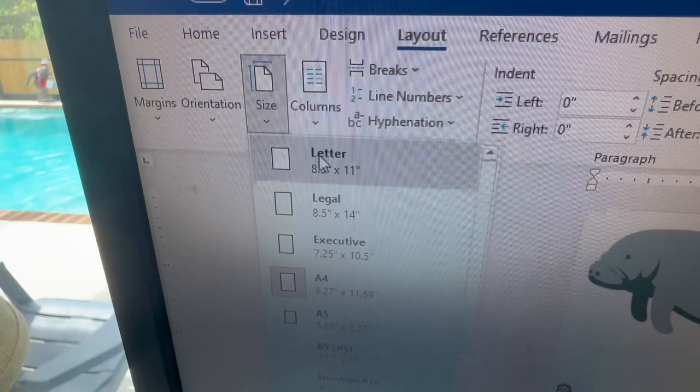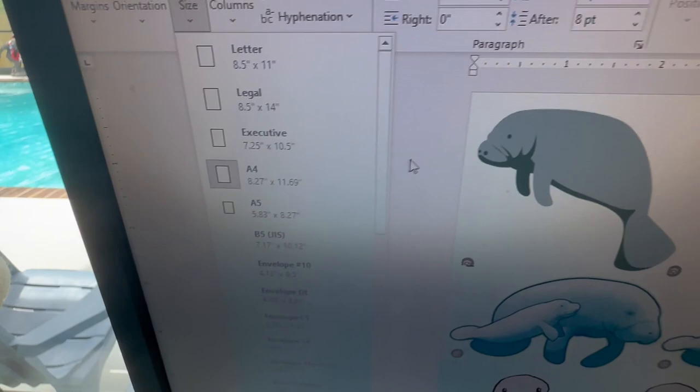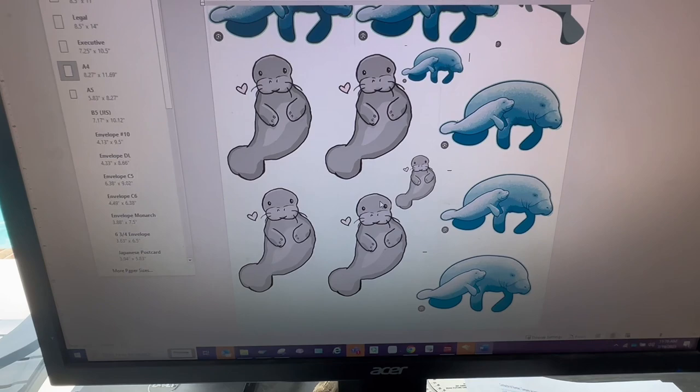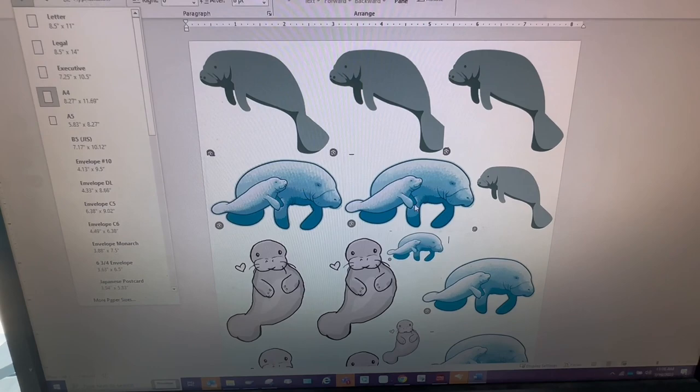I also change my margins so that I maximize how many images I'm putting on the paper, because this paper is not super expensive but it's not cheap either. So if I have a full page I want to print a full page — I go ahead and fill the page up and print it.